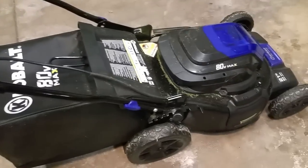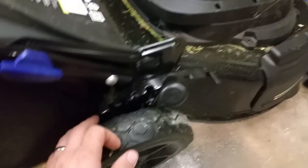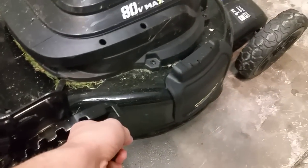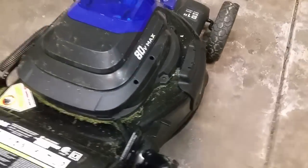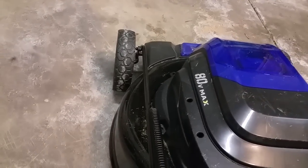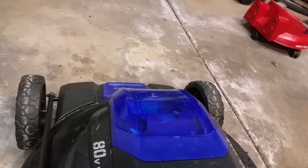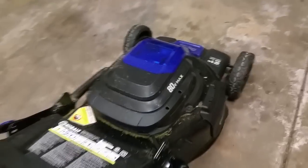Let me show you how to adjust the deck height — it's really convenient. There's just one lever and seven settings. I have it on three right now. When you raise or lower it, the whole deck goes with it; there's a linkage on both sides. It's very easy to adjust with just one hand, which I was concerned about before buying.